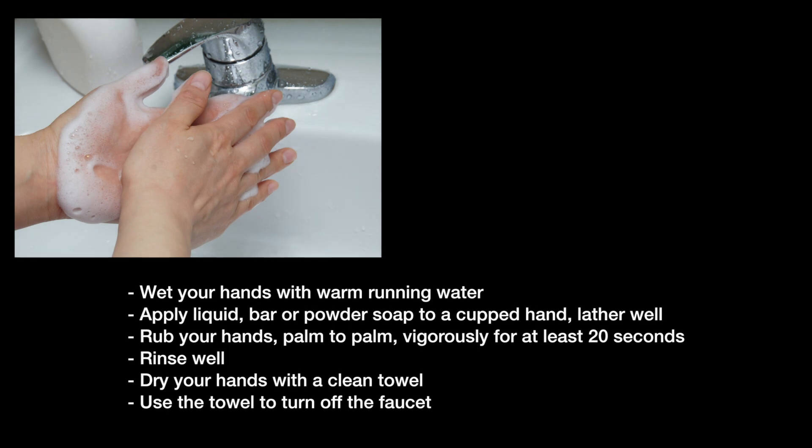To begin the collection, start by thoroughly washing your hands. When dry, put on the provided gloves.